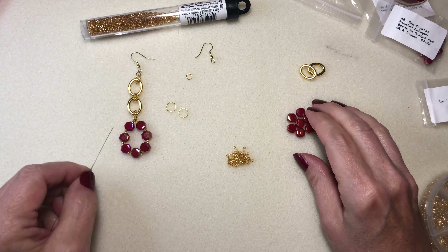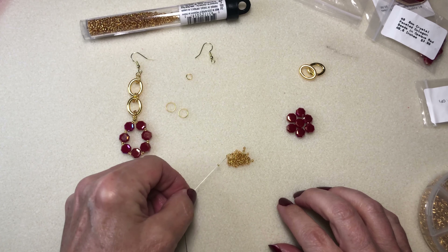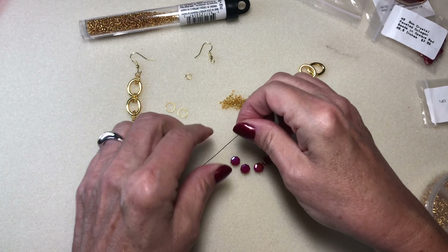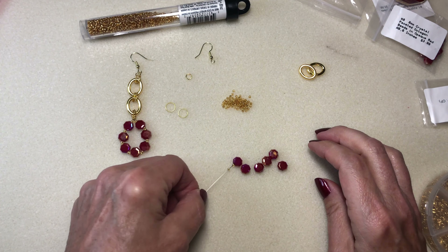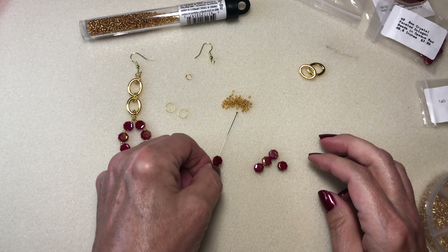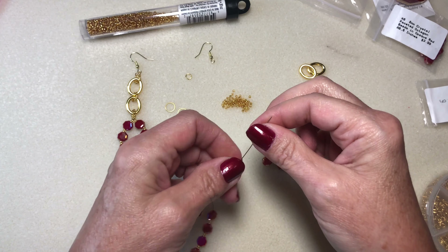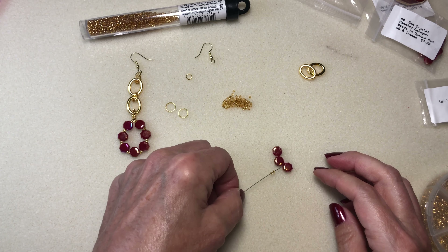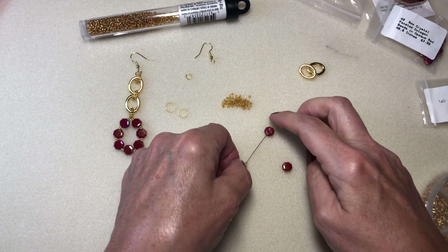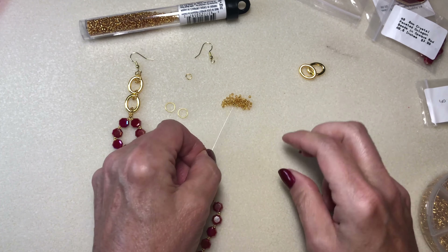I'm going to take seven of these beads, and put two gold seed beads in between each one. When I get up to the top, I'm going to do two on each side. So I've got two to start the top, then one and then two, and I'm just going to keep repeating this until I get seven on here, and then I'll do two more.